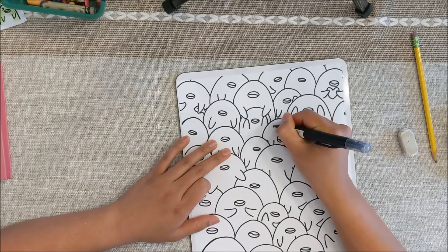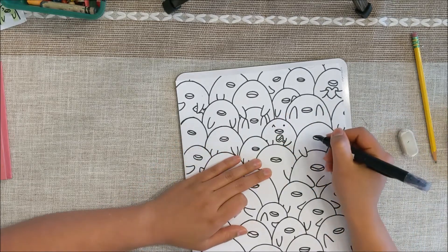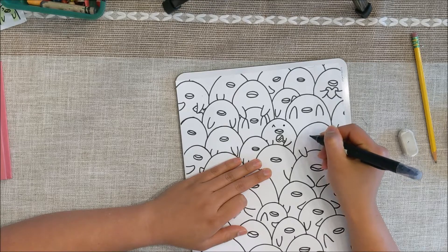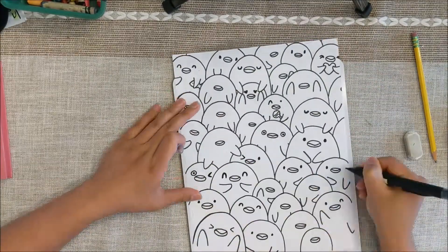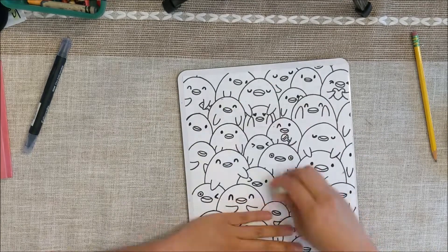Make simple eyes — eyes that are happy, eyes that are winking, anything that you like. Make it simple, right above every beak. After outlining everything and making all my eyes, I can go in and erase all the pencil marks, and then we should be ready for coloring.